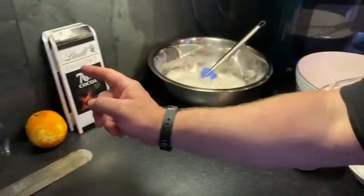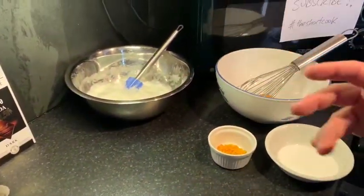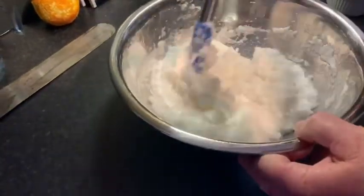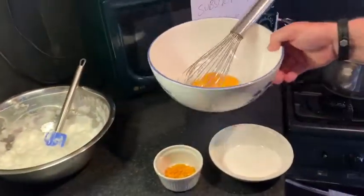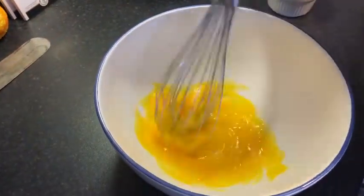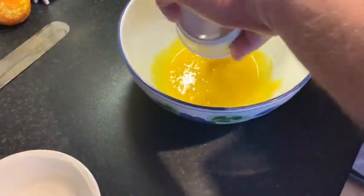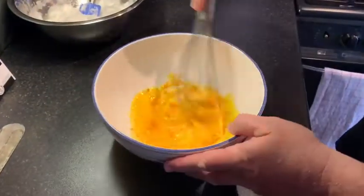We've grated some orange, so we're actually making chocolate orange pots. You don't need to do that, although it is quite nice if you put something in there — like maybe lime, or mint, or anything else that you like. We've got some egg whites here, kind of soft peaks, and they've got a little bit of sugar in there — we're going to fold those in in a while. We have got five egg yolks, and what we're going to do is whisk them with sugar, and we'll throw the orange zest in there as well, and whisk all that in together.